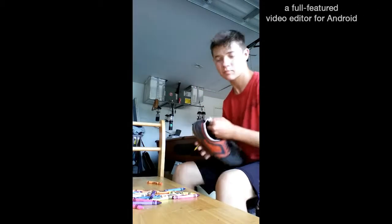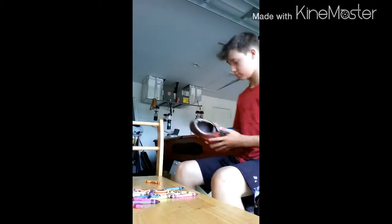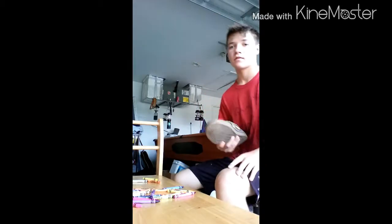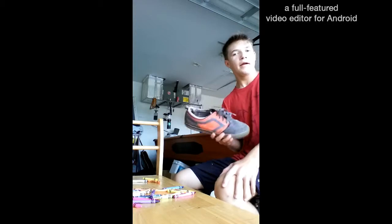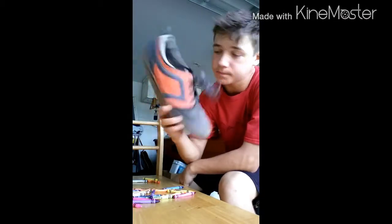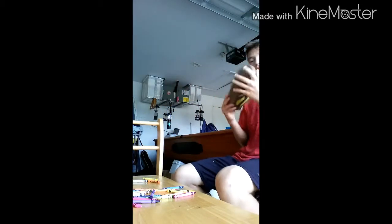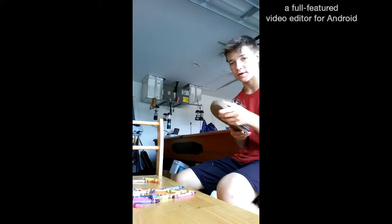Crayola. Not sponsored, but I like crayons — don't judge me. Okay, here we go. This is what the shoe looks like now. It looks pretty cool, I like it. But I'm going to do just a little bit more work on it, and that's going to happen now.